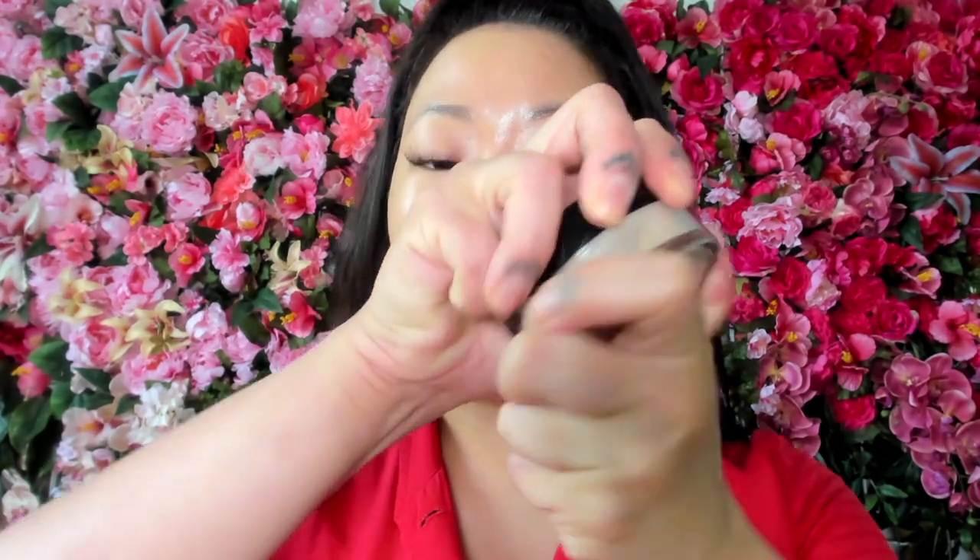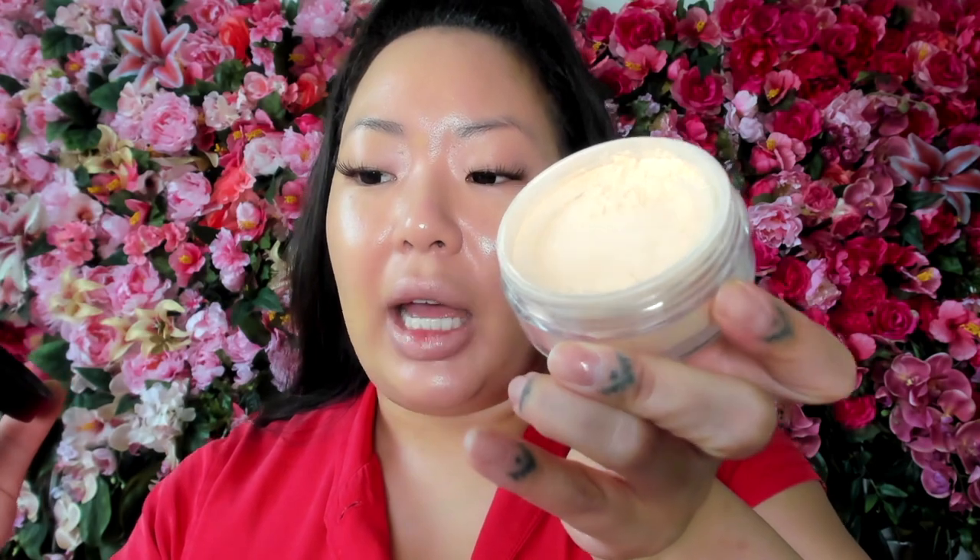Now I'm going to tone down the shininess in certain areas. I have this Pat McGrath Light Medium 2 Skin Fetish Sublime Perfection Setting Powder. What I really like about it is the dispenser is mesh, so it dispenses the powder nice and evenly. I'm going to take this Shiseido Kabuki-type brush — also got this at the Sephora BIB sale — and apply powder to my forehead, under my eye, and sides of my nose, while leaving my cheeks dewy. The key to my makeup is fine layers — I'd rather do multiple fine layers than one thick heavy layer.